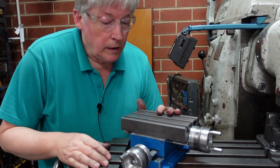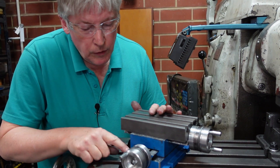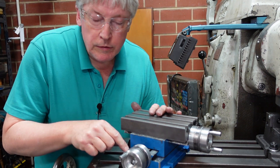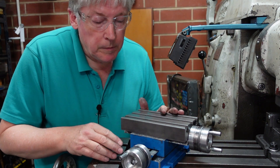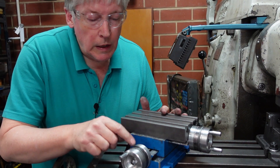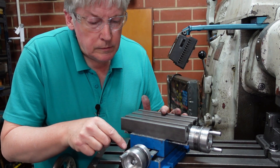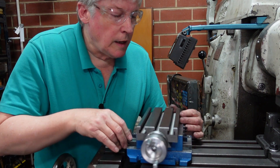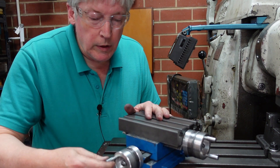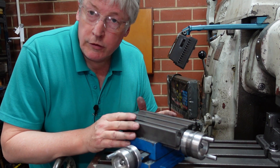G'day, today's the final episode of fixing up this thing. On the first episode I scraped the flats, on the second episode I did the dovetails and made sure everything was lined up. In this episode it's basically the other things that need to be fixed: the keyways, the dials, the general snugging up of gibs and so on to get this back to a condition where the motion is smooth, relatively accurate, with minimal backlash.